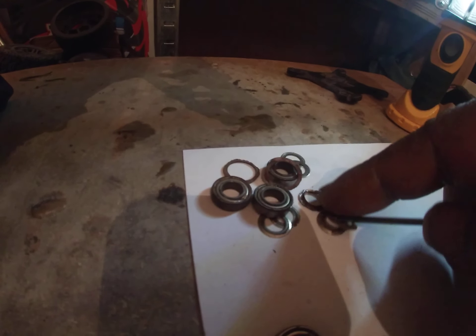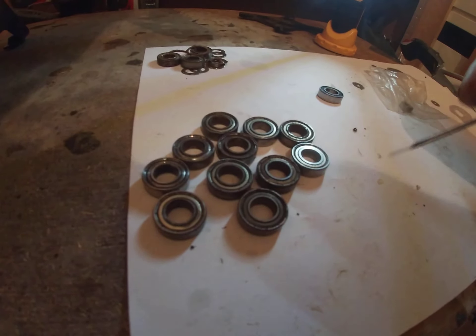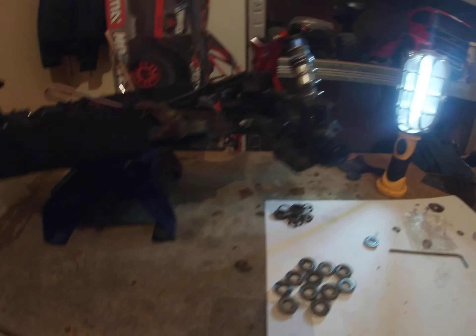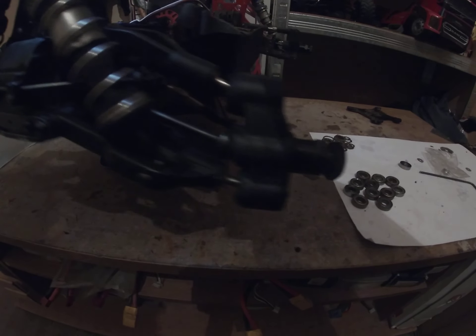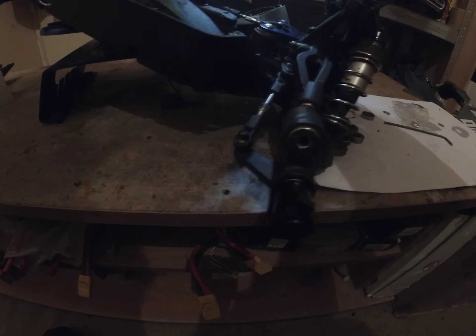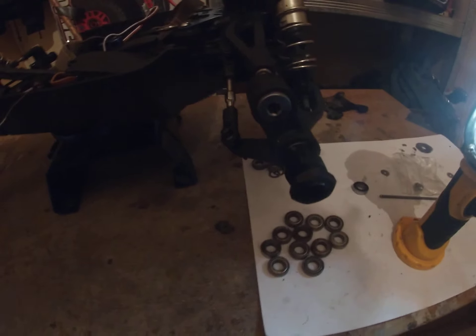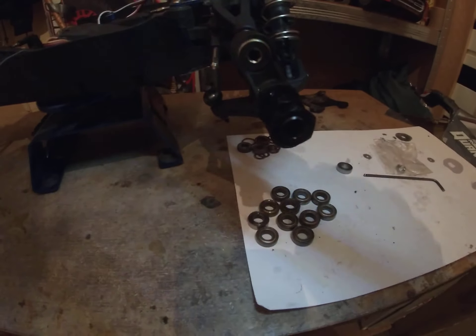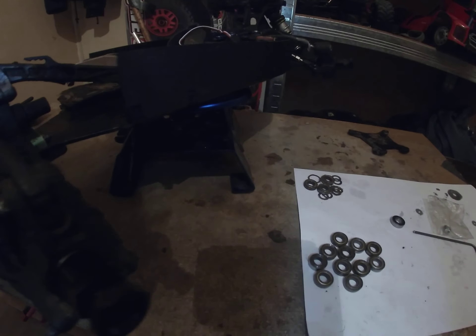All the old bearings with the old washers are the safe bearings, so I might just keep those as spares just in case. I've also got the hub extenders on — hub extenders on all four corners. I've got Fast Tracks hub extenders on all four corners of the truck.